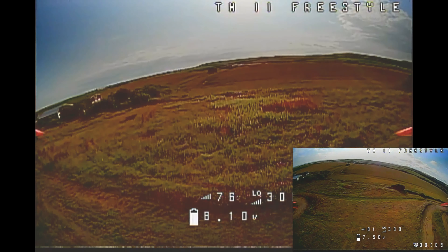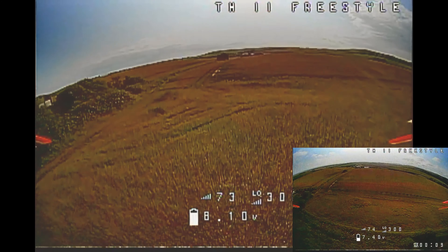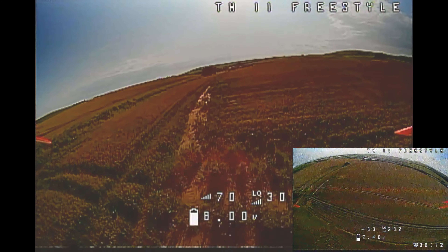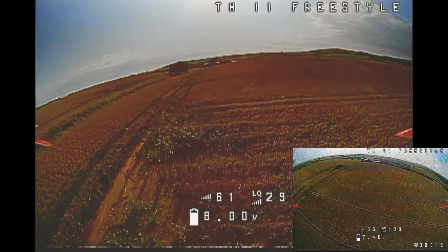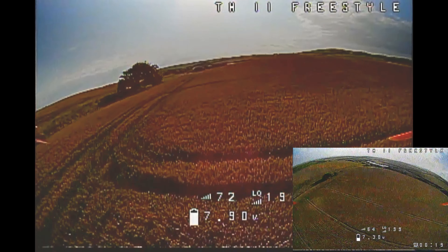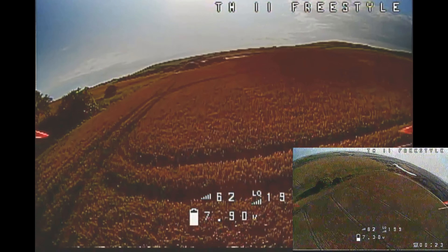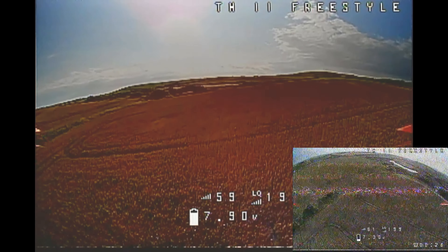So the bench bit is done. We'll take it out into the field and do that same flight that I did when I tested out the crossfire, and we'll see if we can get better VTX reception off of that. Excellent, let's go see.